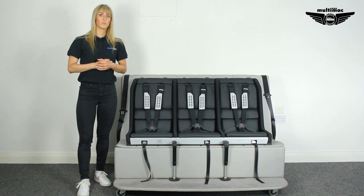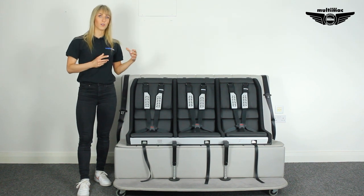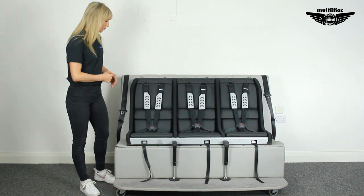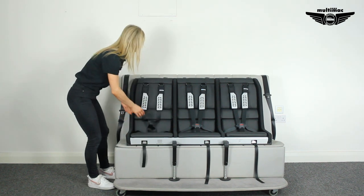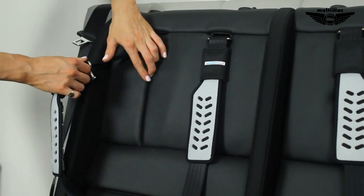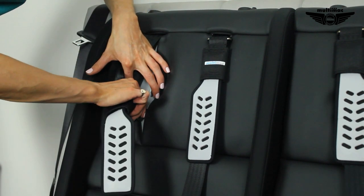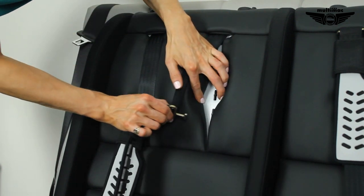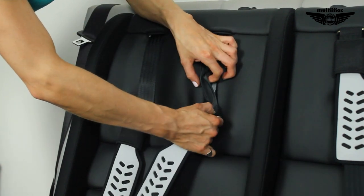Each seat berth is 40 centimetres wide and each seat berth has a five-point harness. The five-point harness is instantly adjustable. We have a lock and key mechanism which can just be twisted out of place and then into one of the seven different height slots at the back of the seat.